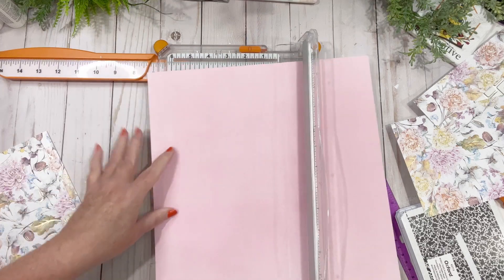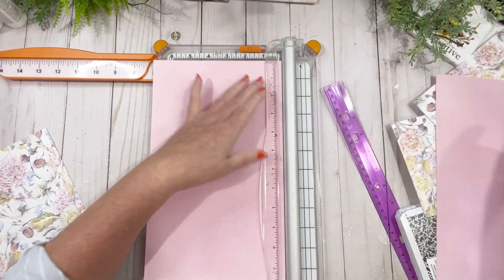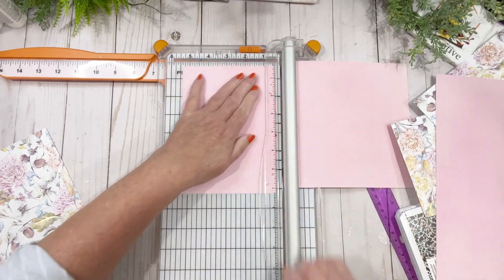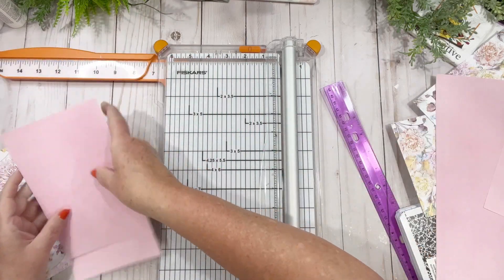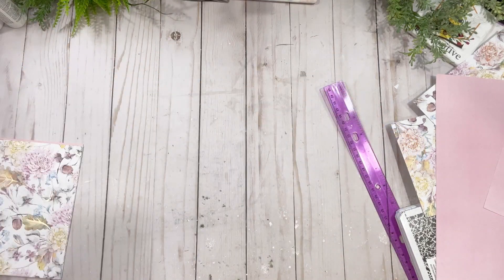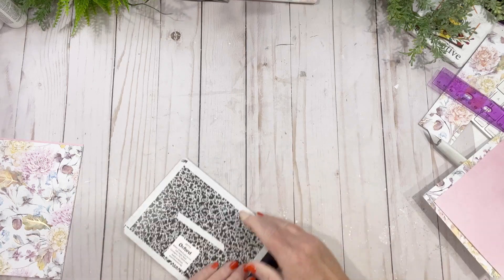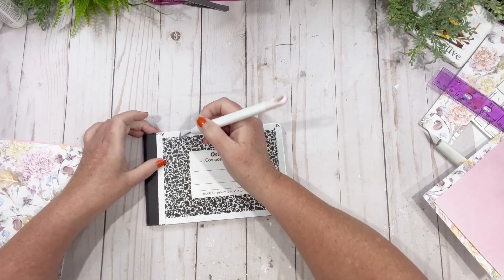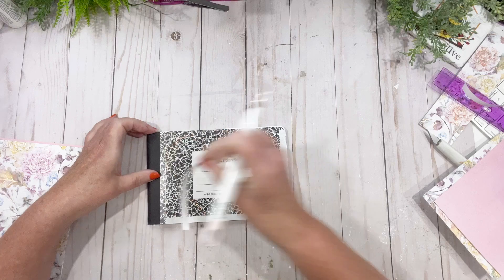Luckily with this paper I don't have to worry about the pattern direction, because sometimes you have to think about which way you want the pattern to go. Five and then five. My nails are an absolute disaster — I've been going around the house doing all sorts of things and haven't had time to do them. It's not really the paint that bothers me, it's the dirt. Anyway, let's peel this off.